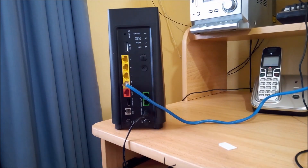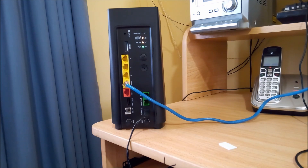It will take a while, so I will come back once the modem is powered on. Once the modem is powered up, connect a PC to the modem via Wi-Fi or via a LAN cable.